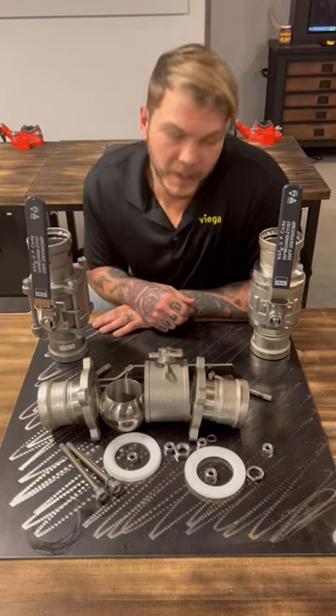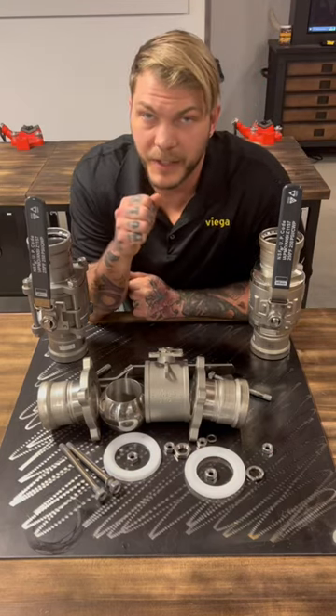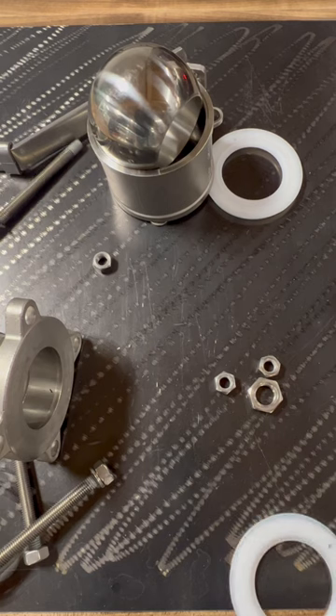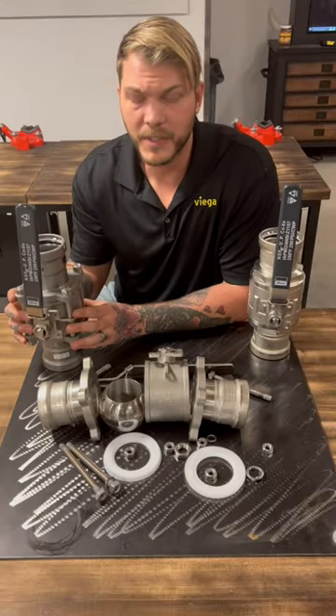Megapress two-piece and three-piece valve configurations. We've always had the three-piece configuration — it's great when you need to replace those stems if you're industrial or commercial and you have to do any type of valve maintenance on a system. It works really well and does exactly what it's supposed to do.